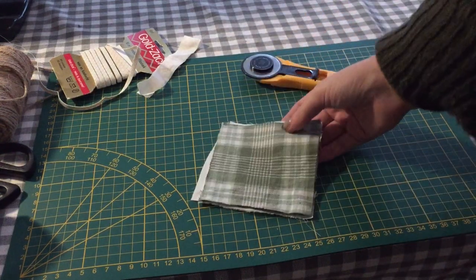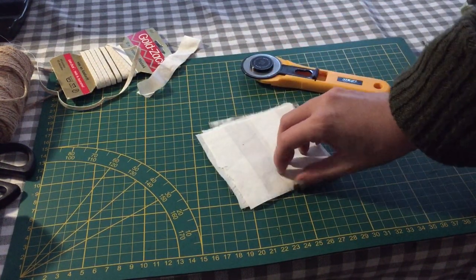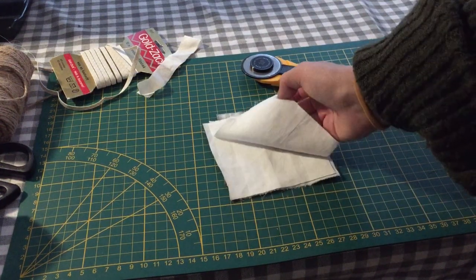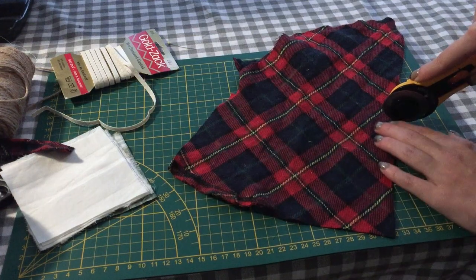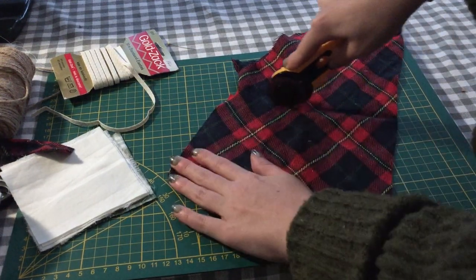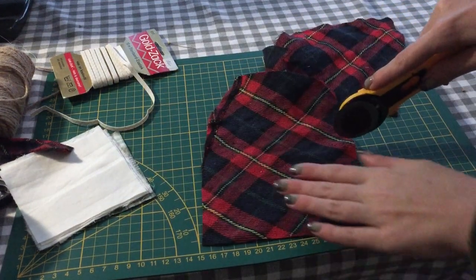I started with cutting some squares that I will turn into lavender pouches. Your squares can be any size and they don't have to be from the same fabric. To be honest, they don't even have to be squares, but mine ended up being around 10cm by 10cm.